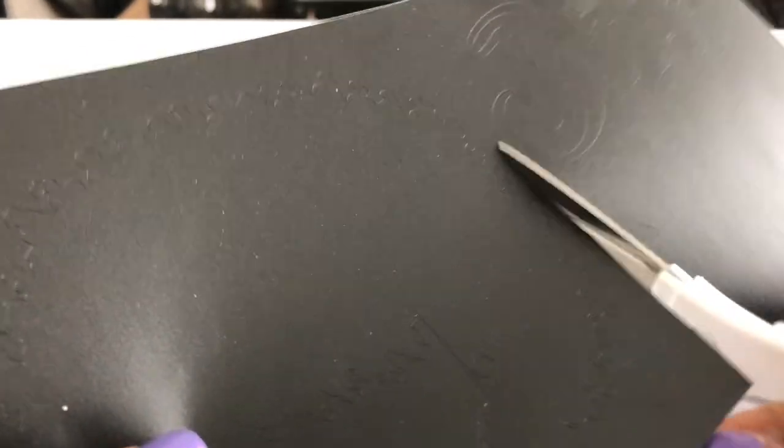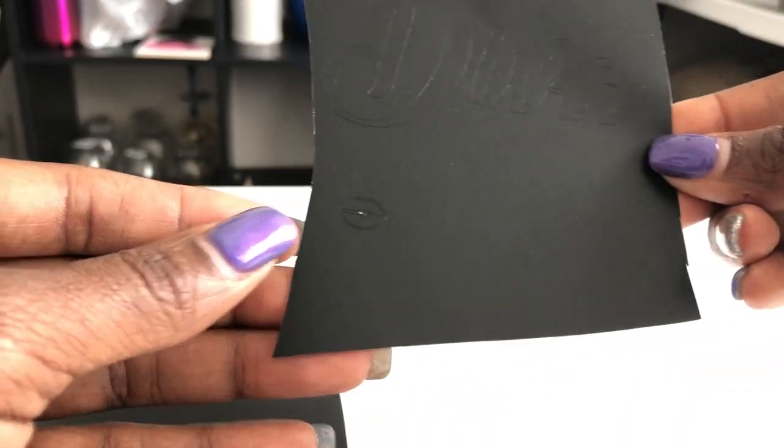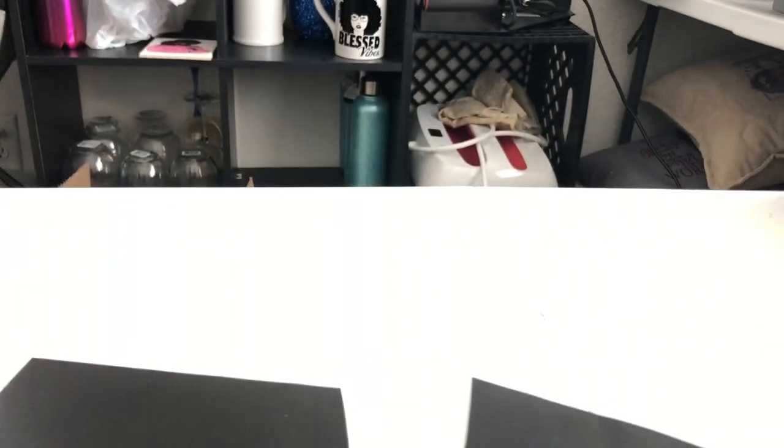I put the other excess vinyl away since it's a different design. It's still hard to see on camera, but you can see the design and the hair. Basically what you need to do is weed around the design — you'll know what you need and what you don't need. I cut around the hair making sure not to cut the hair itself. That's the face right there. Then this is the word 'diva,' and then the lips. We cut them into separate pieces so you have all three pieces separate so they won't get in the way.